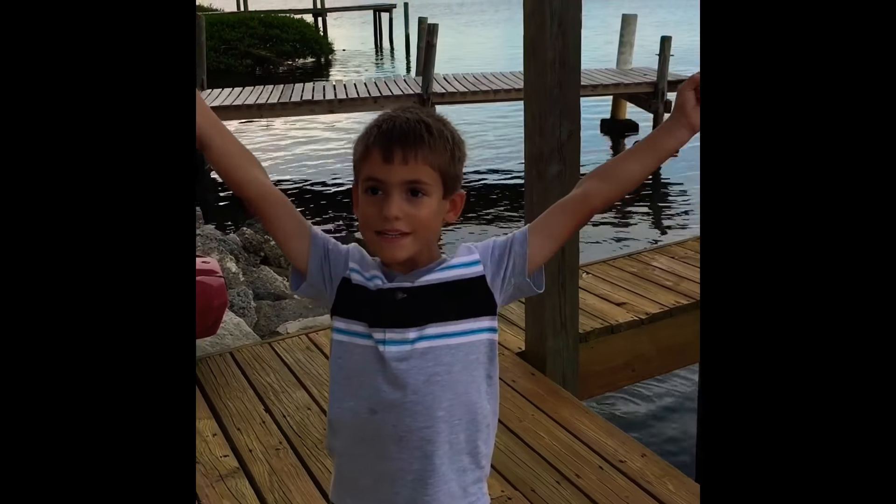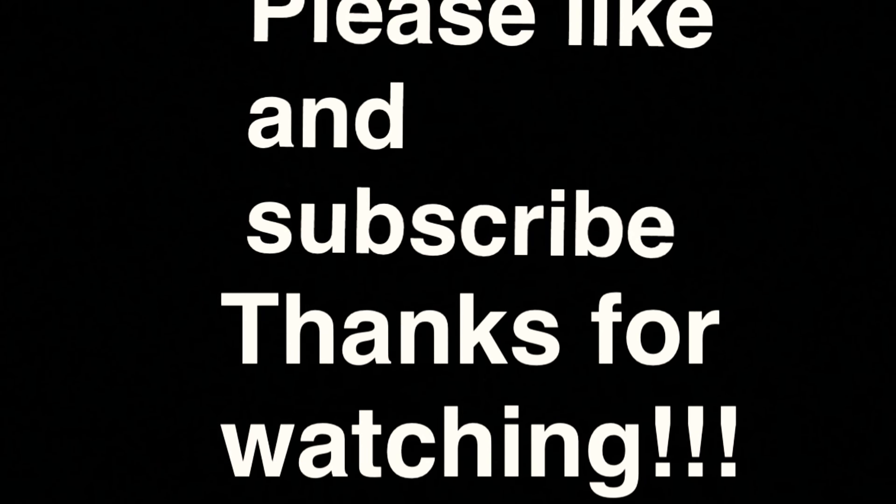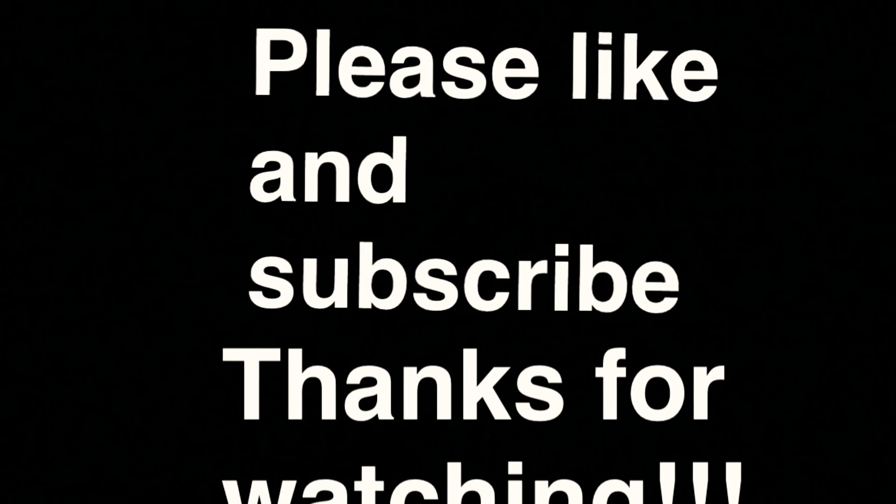Yay, we did it! I hope you enjoyed that video — please like it and subscribe. Bye bye!